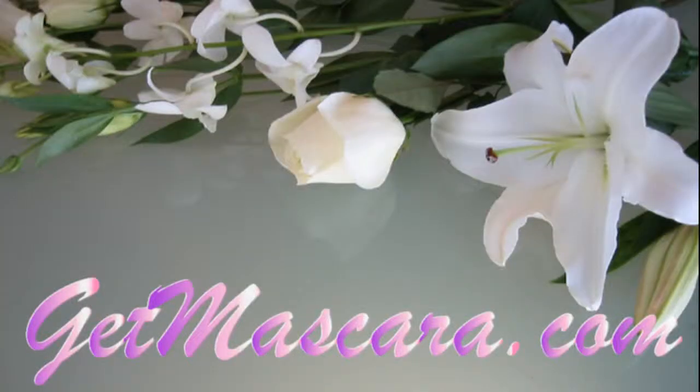And that's the second layer. Pretty dramatic difference, huh? Pretty cool. Makes my whole face look different just on that one side. So if you want it, go to GetMascara.com or click the link below and order yours now.